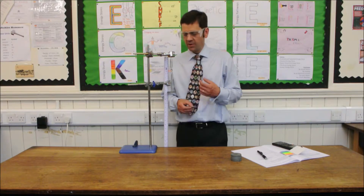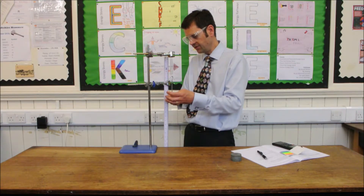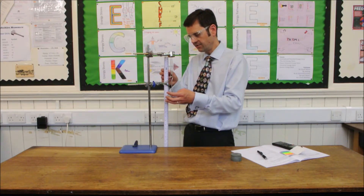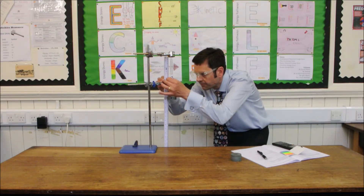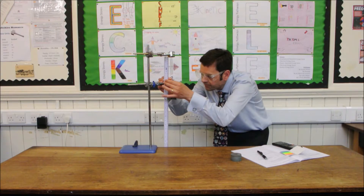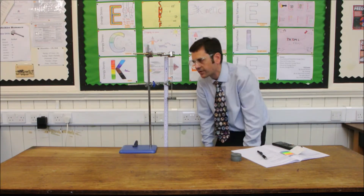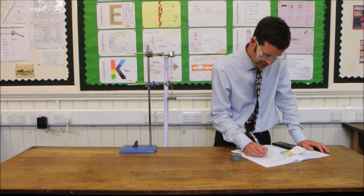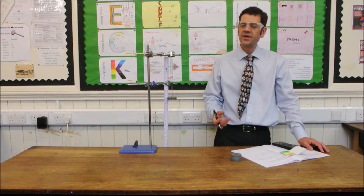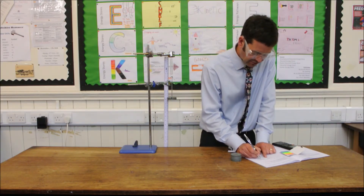I simply proceed by adding on another 1 newton weight and finding the new length by moving the post-it note down. Just allow that to stabilise. 12.2 centimetres. Subtract off the original length — still 5 — so that gives us 7.2 centimetres.